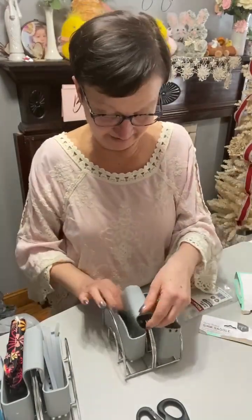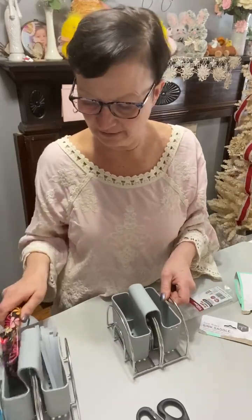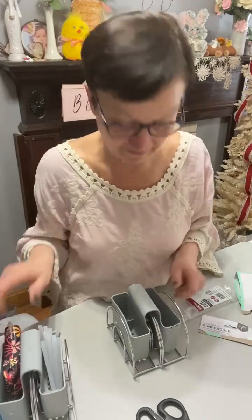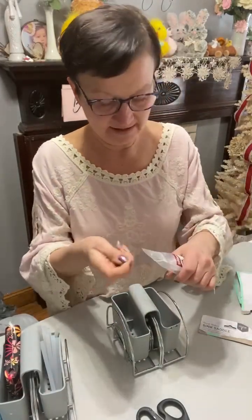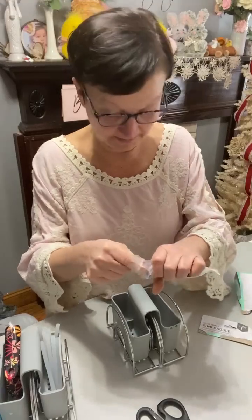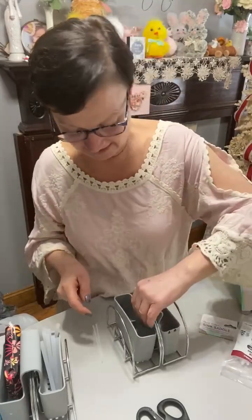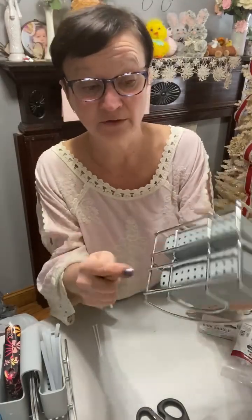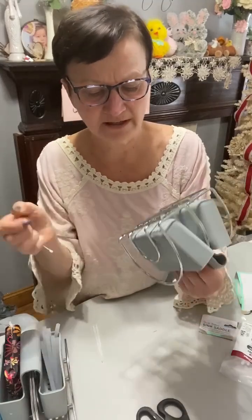Then I put my saddle on here. I didn't like how when I went to pull my gun out, my saddle can move. So I took another two 4-inch zip-ties and I want to zip-tie my saddle to the bottom of this napkin holder.